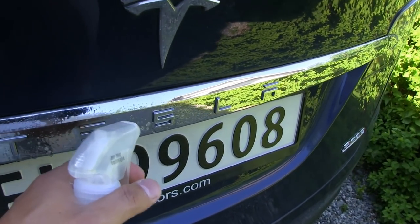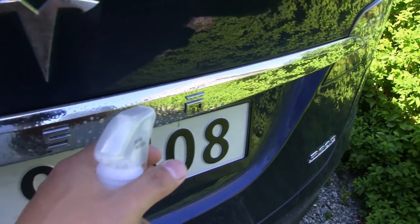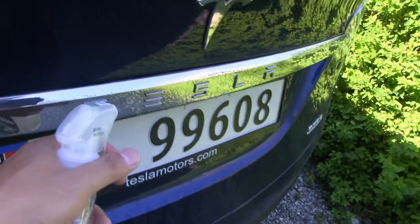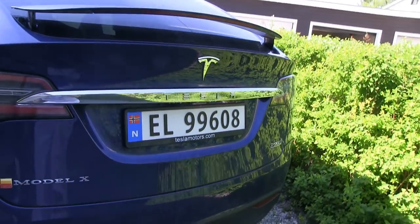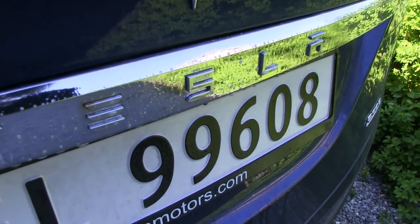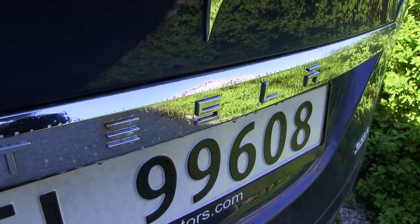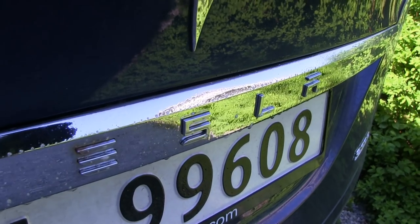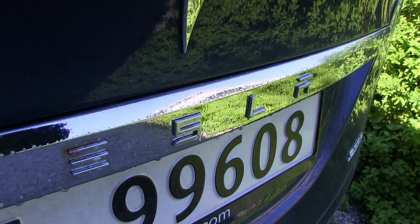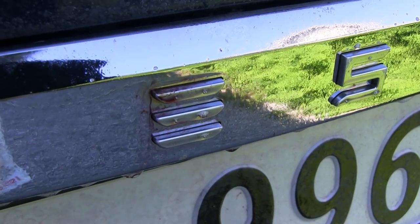Let's just take all the letters then. I'm not sure how much I should apply, but oh, that smell! Soon we should see some bleeding — purple bleeding. Let's just wait a bit. After just a minute we start seeing bleeding there, and it's purple.